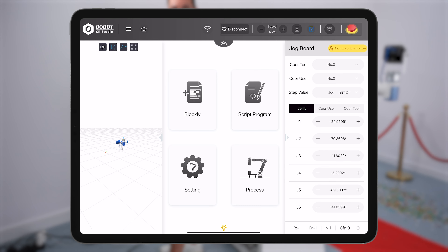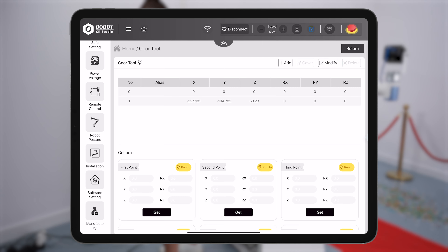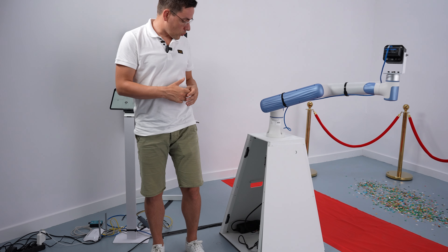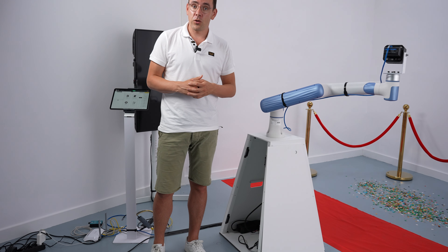Next we're going to change the IP address — this is only something you have to do once. Tap on the settings icon, scroll down, and tap on software setting. Change the IP address to 192.168.0.110. Tap confirm at the bottom of the screen and it says save success. Tap disconnect, confirm, and that's it. Now we need to reboot the box by unplugging the power and plugging it back in. After that we're good to connect from the Glambot app.